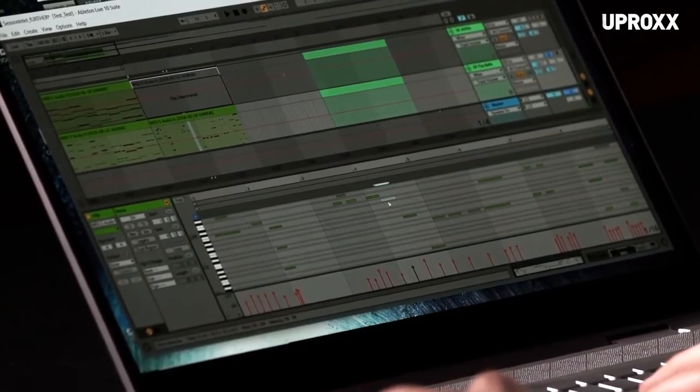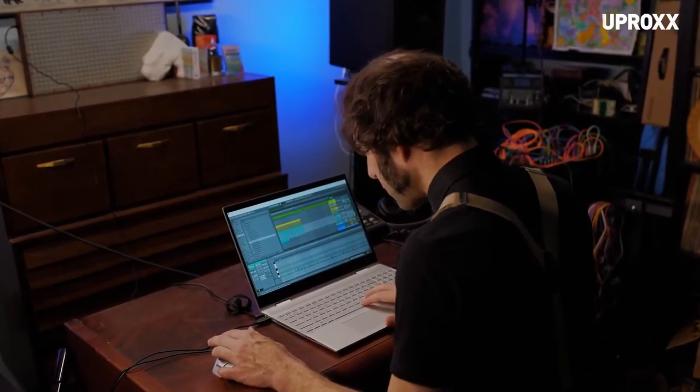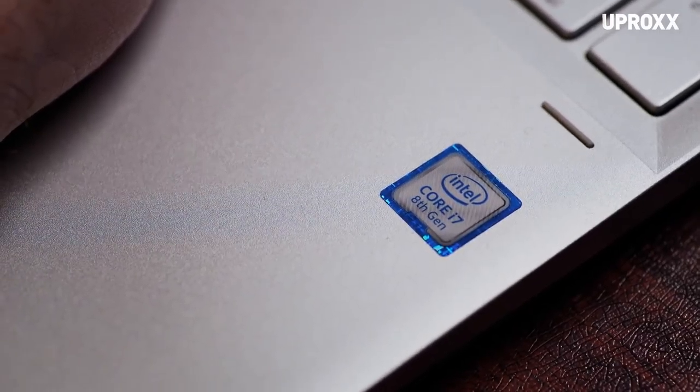I'm running a program called Ableton. It's a series of sub-programs and plug-ins. It takes a computer that can really push. We're going to take some simple audio sources and mangle them to a point where I don't think I've gone before.